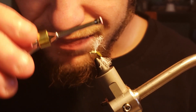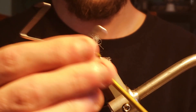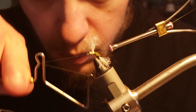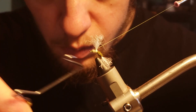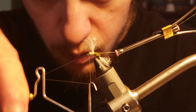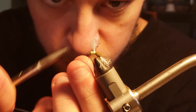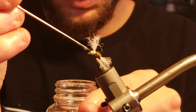With the pale yellow dubbing wraps all completed, I will take wraps to cover up any loose ends and secure any wraps just behind the eye of the fly, before taking my whip finishing tool and putting a double whip finish on the fly. Then giving it a dab of head cement to add strength and durability.